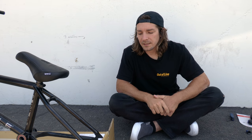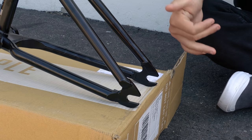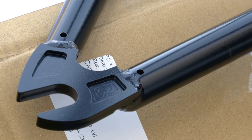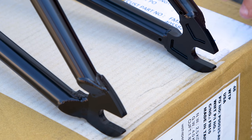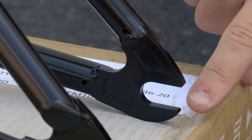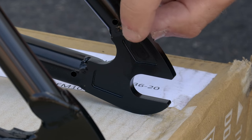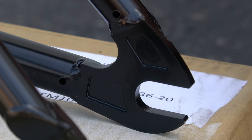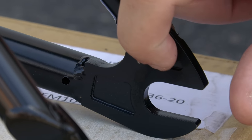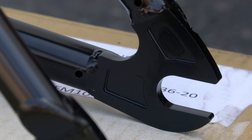One big thing I made sure to do with this frame was have smaller dropouts so when you slam your wheel the peg kind of sits past it a little bit, so the dropout doesn't stick out — that's the best for grinds, there's no resistance. These dropouts are CNC machined on the inside just to make them a little bit lighter, but they're still strong because the weight savings are in places where the strength doesn't need to be.